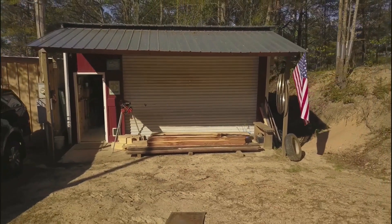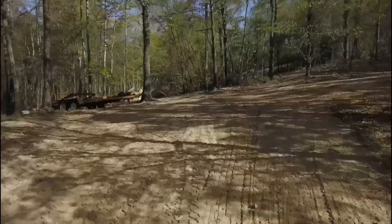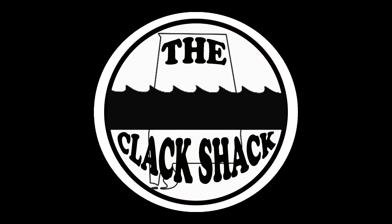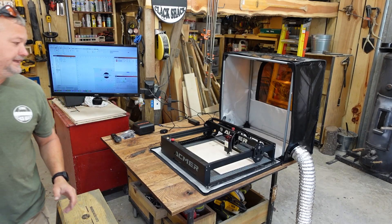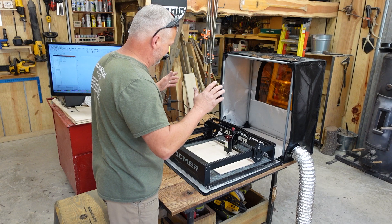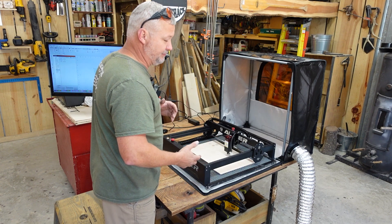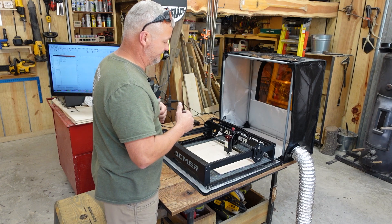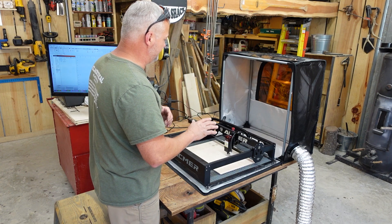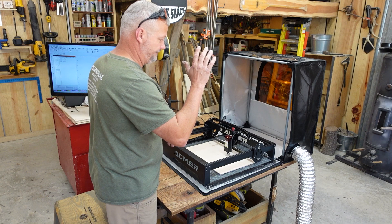I want to test this enclosure because there are some unique features about it. I've got an exhaust line piped outside and we're going to do some testing to see how it holds up. I did a review on the Acemer previously and also did some videos on setting and adjusting everything, plus a video about doing some tumblers with the rotary they sent. Links to all that are down below. But this video is going to focus on the air assist and the enclosure.